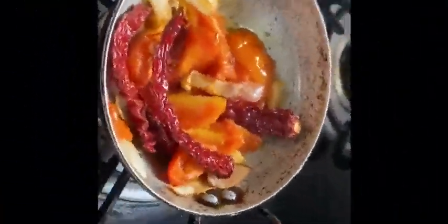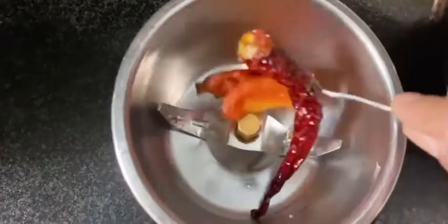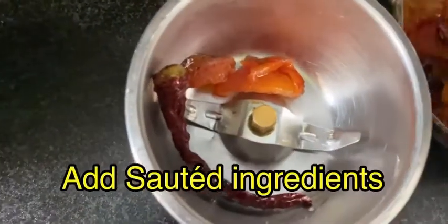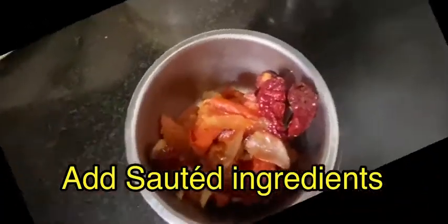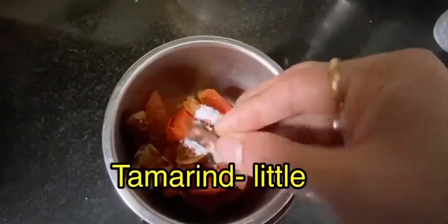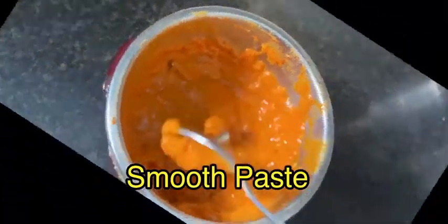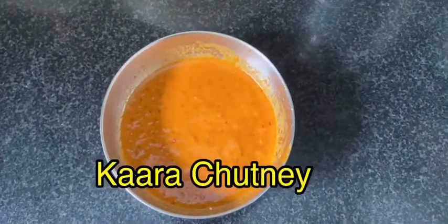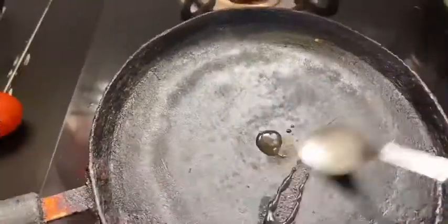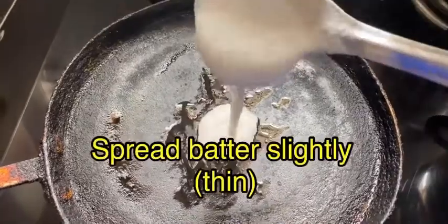After 5 minutes it is cooked well. Turn off the flame and let it cool completely. Meanwhile, take a blender, add the sautéed ingredients, half tablespoon of salt, and a little tamarind. Blend into a smooth paste. Transfer to a bowl — kara chutney is ready.